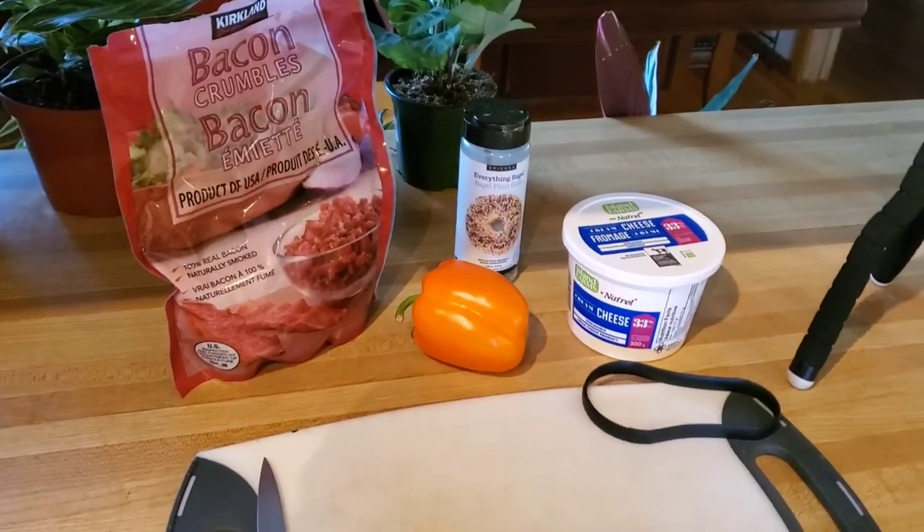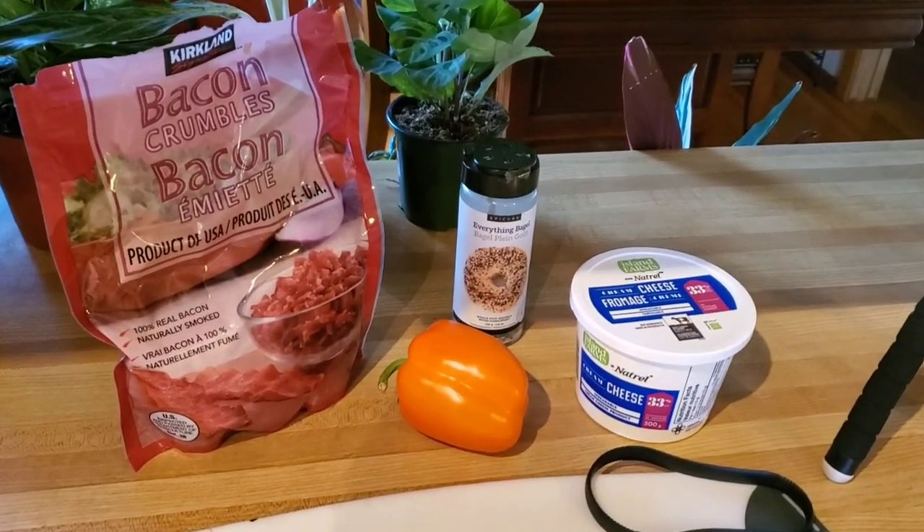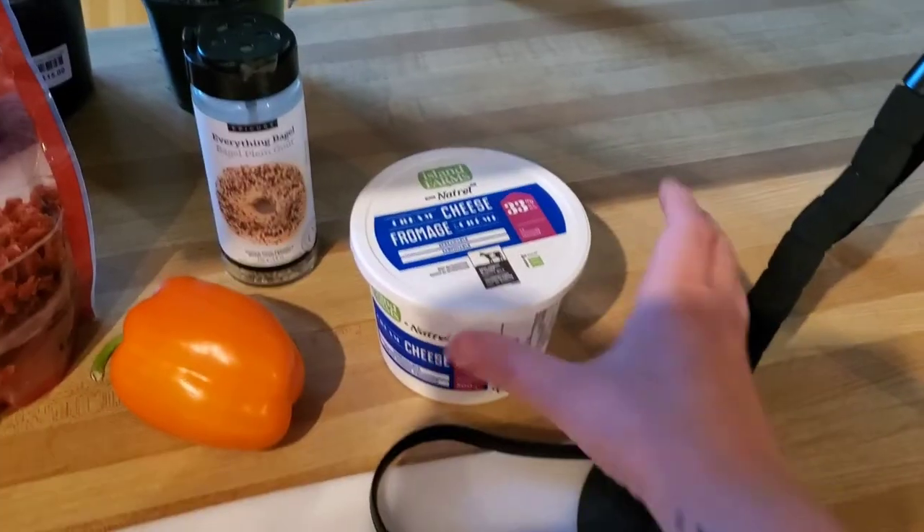If you are into the TikTok world you may have seen this already, but I decided to show the people that aren't. It's super easy, and these are the things that you're going to need.